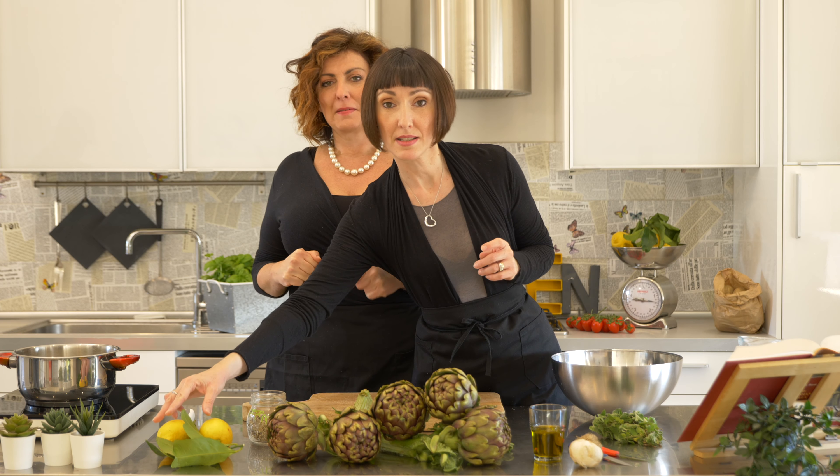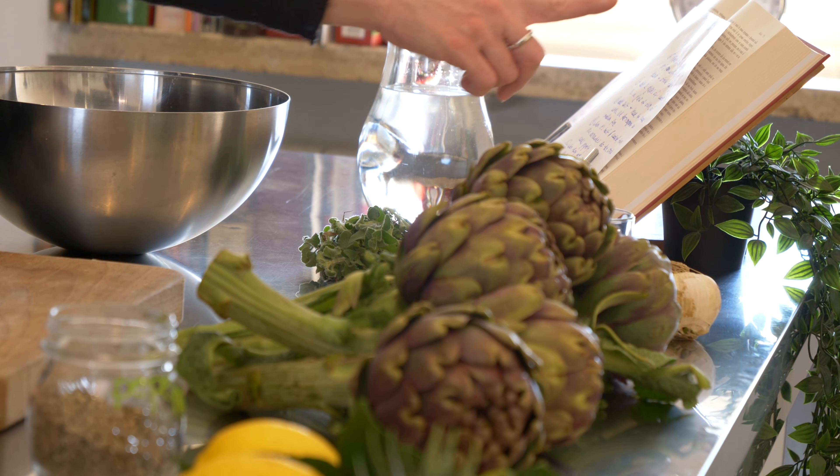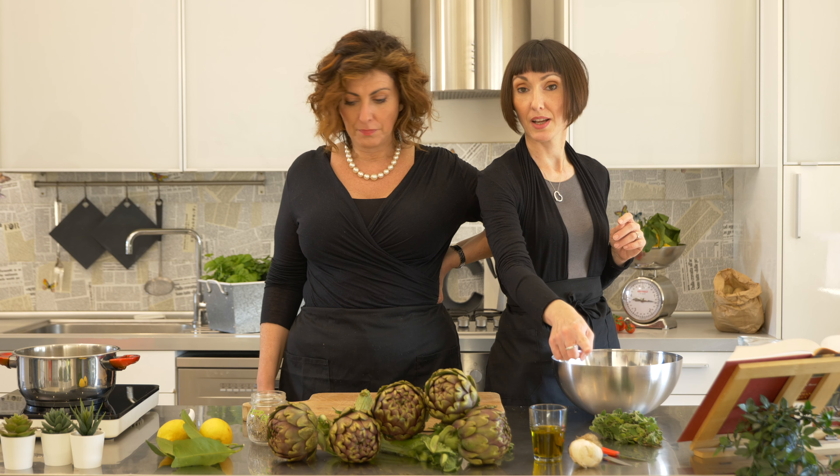Let's run through the ingredients. You need lemons, black pepper, artichokes, extra virgin olive oil, and garlic. And salt — don't forget salt!